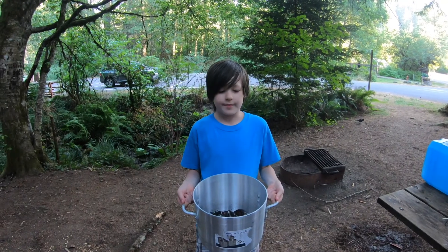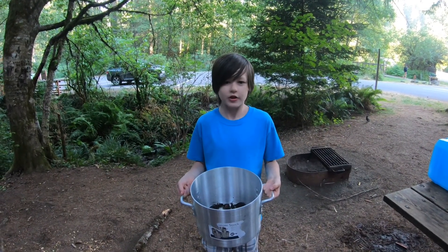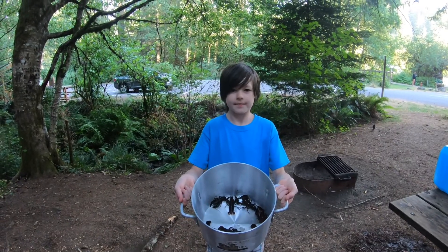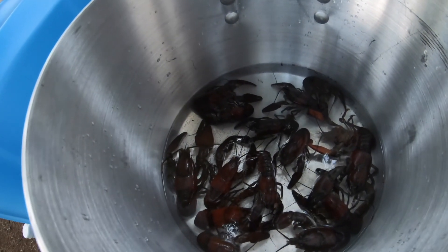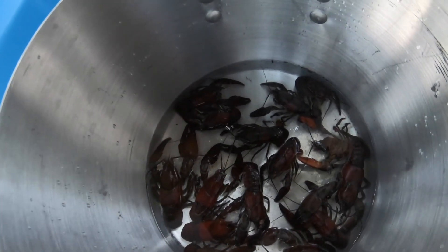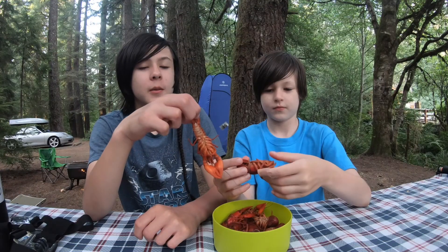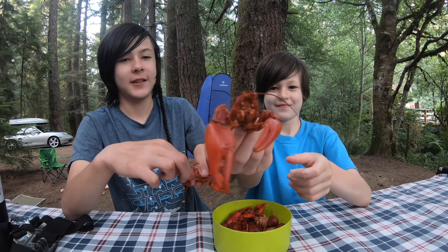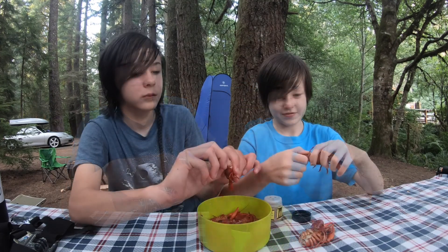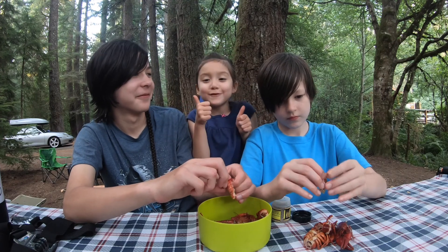We're going to cook them now. We're using a camping stove to boil our crawfish — we only use salt and pepper, but you can use any seasoning you'd like. We're going to eat them now that they're cooked. Yum, I approve!